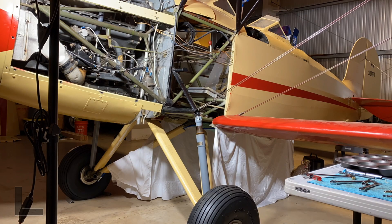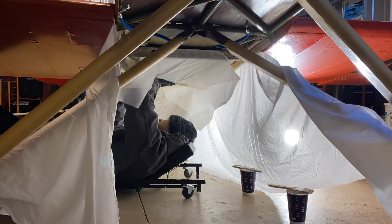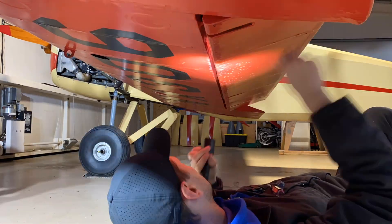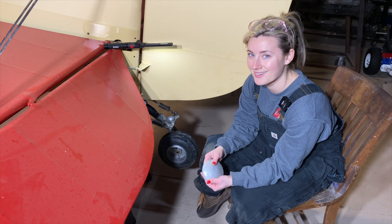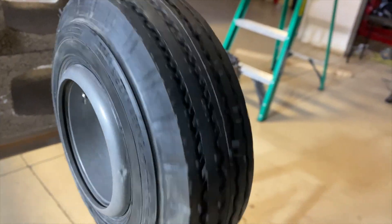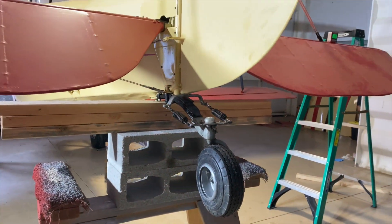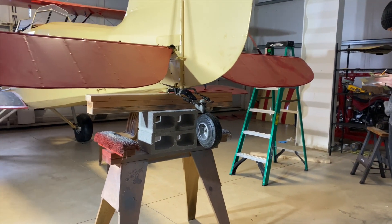In the next video, we are going to be explaining what this weird tent is under the airplane, covering the inspection on the airframe, rigging the aircraft, and installing a new fuel gauge. We are uploading the second in our five-part video series next week, so please hit subscribe and turn on notifications so you don't miss it. See you next time.